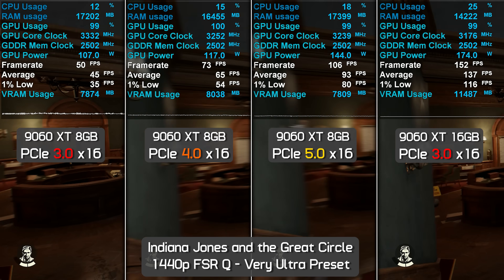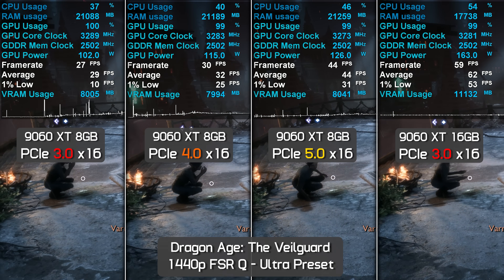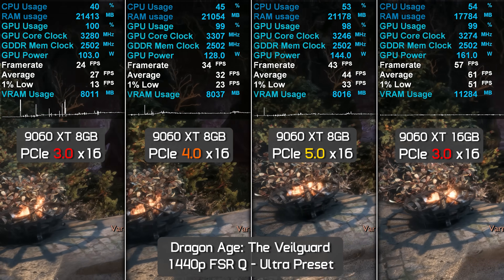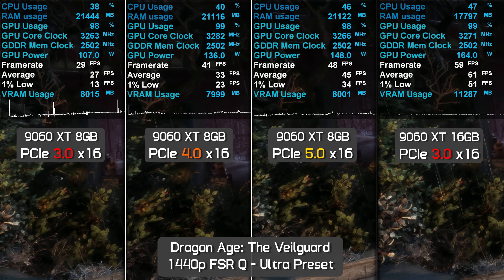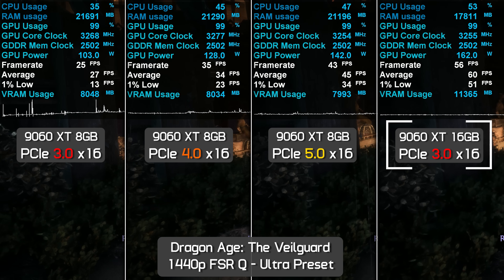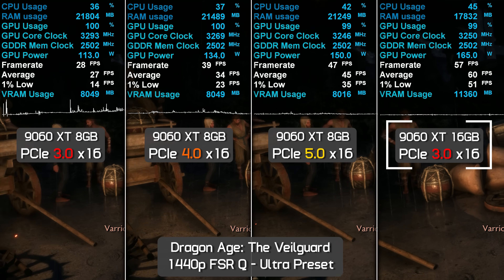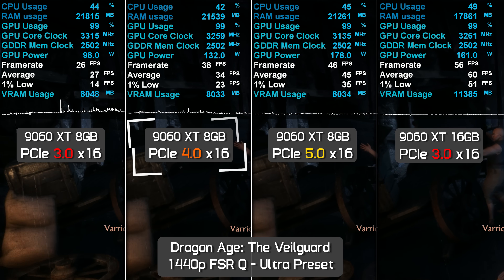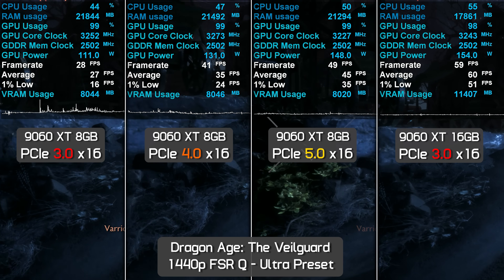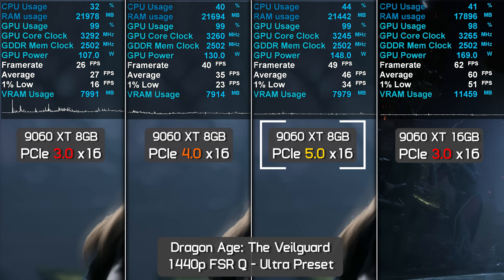With PCIe 5.0 in Indiana Jones, the 8GB model saw a further 42% performance increase, yet the 16GB card was still 47% faster while using only PCIe 3.0. In Dragon Age The Veilguard, 8GB GPUs don't play well at the ultra preset at 1440p even with upscaling. On PCIe 3.0, the 16GB model was 174% faster; with PCIe 4.0 that gap narrowed to 70%, and with PCIe 5.0 it was still 31% faster — with 1% lows remaining a disaster on the 8GB model regardless of PCIe mode.